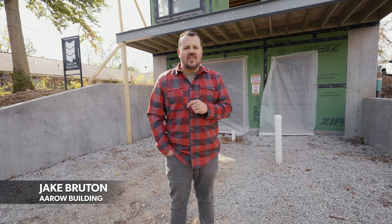Today, on site with Anderson Windows, I'm Jake Bruton, and I'm going to walk you through our total performance package that my firm has chosen for this project in Columbia, Missouri.